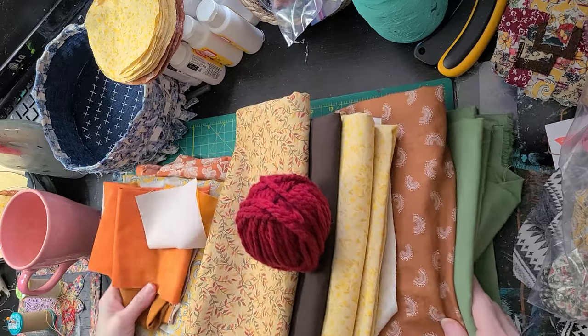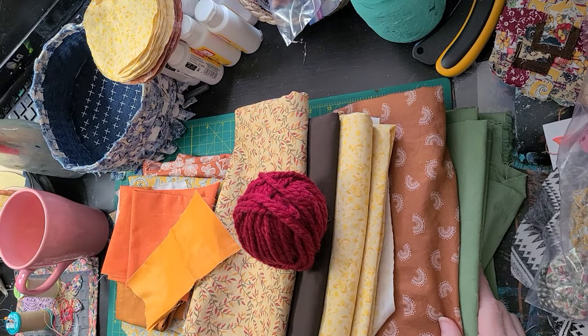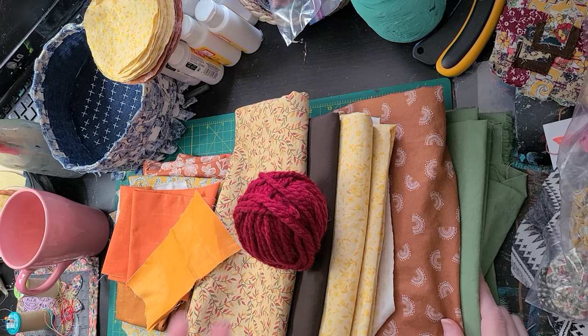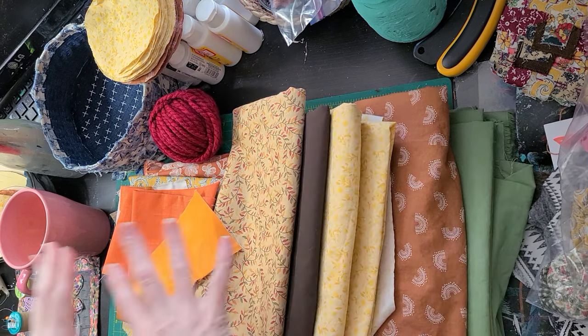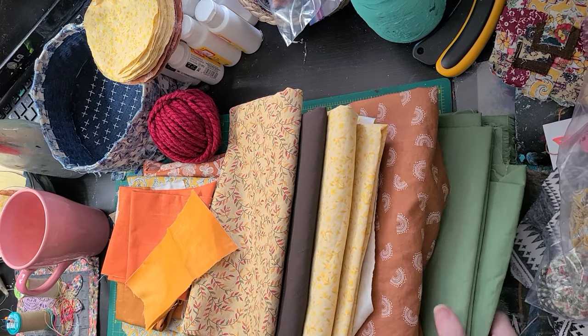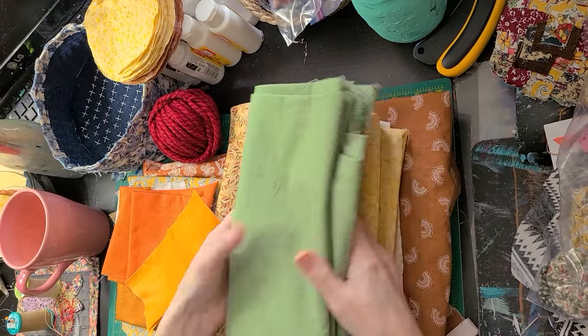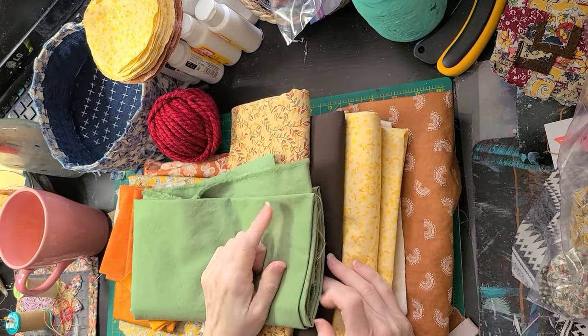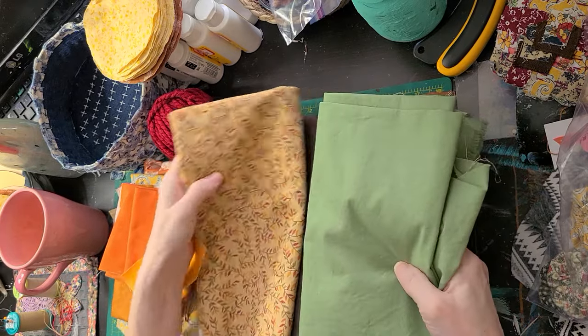Definitely let me know what you think of the colors. I'm going to try to use a yard of each color. I might add another color green too — that might be pretty. This matches this one really well.